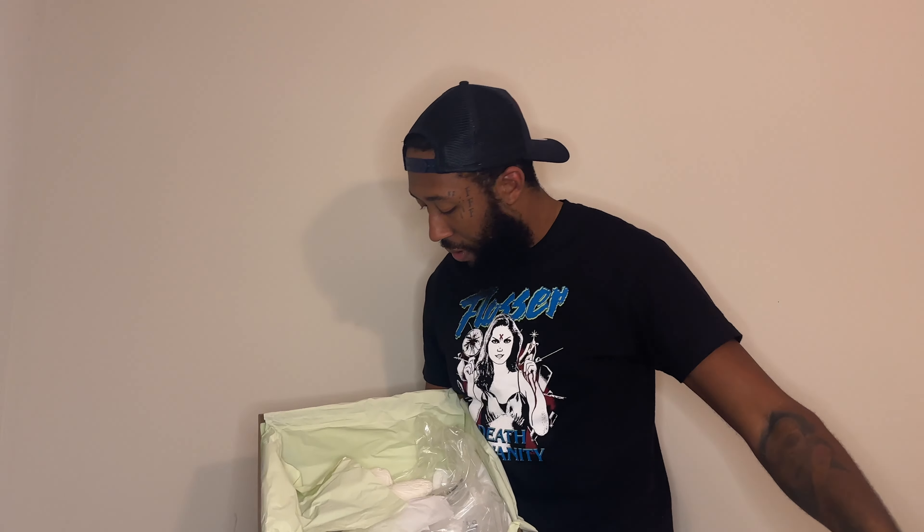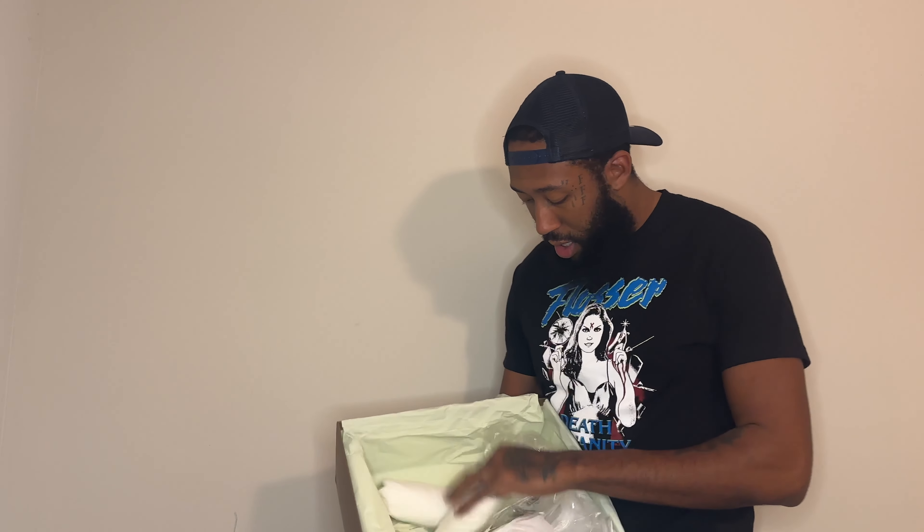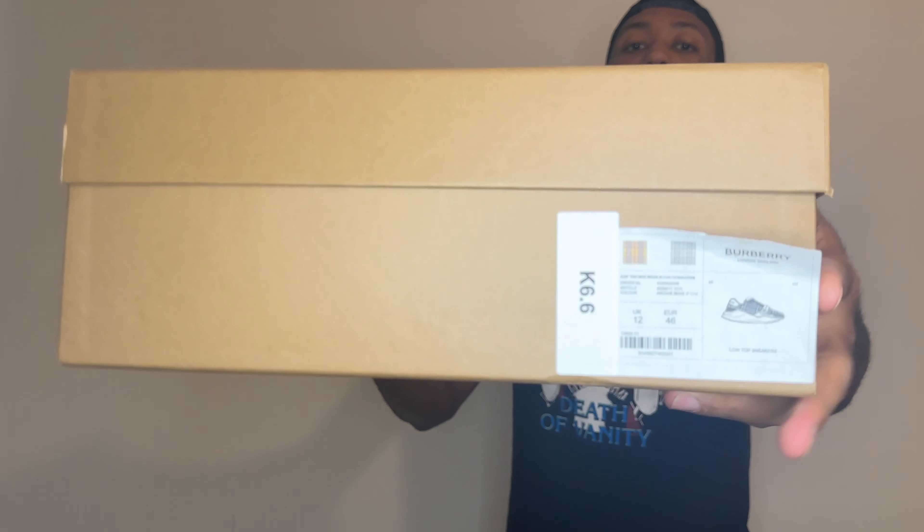Got the box here with the insoles I was talking about. You got your London Burberry branding, a dust bag — I'll never use these things. Got your cushions too. The top of the box is wrapped up as all designer brands do it. On the box it just says 'low top sneakers.'